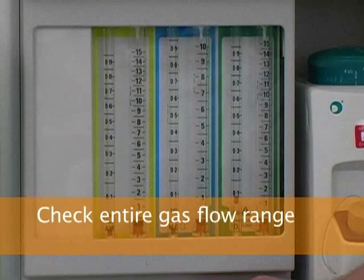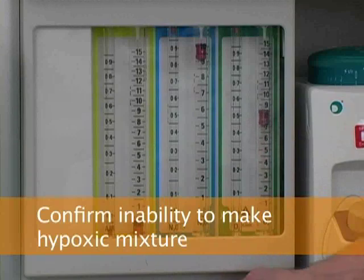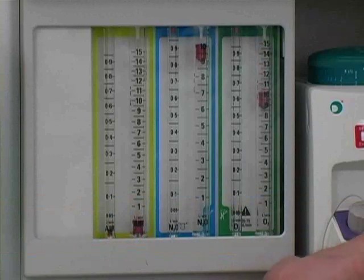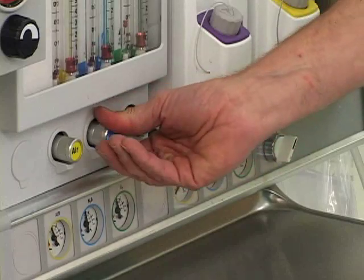To check the flow meters and verify smooth function, adjust the flows through their full range. If you first increase the nitrous oxide flow to maximum, you will see that oxygen flow increases. After you increase the oxygen flow to maximum, you can confirm the inability to make a hypoxic mixture by turning the oxygen flow off and observing a simultaneous reduction in the nitrous oxide flow. Turn the nitrous oxide flow valve off.